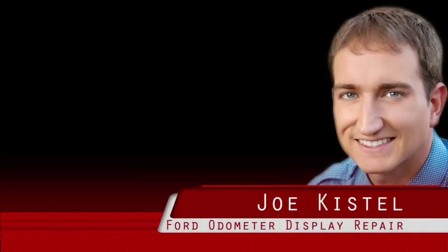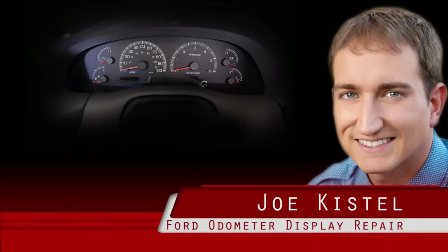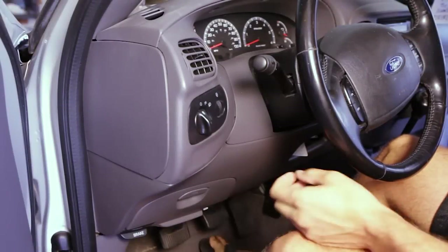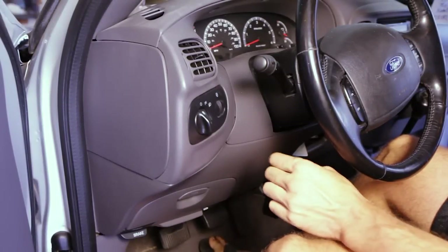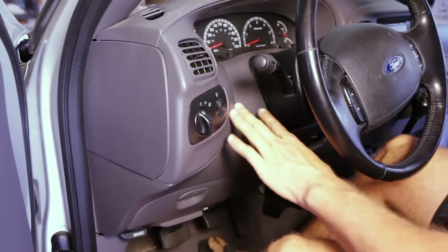Hey everybody, Joe Kistel here, and in this video I'm going to show you how I repaired the odometer display on a Ford F-150. Now in order to get to the display, there is some disassembly required. So our goal is to get this out of there, and we're going to take some of the dash off first.